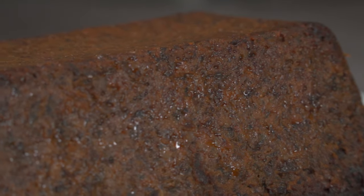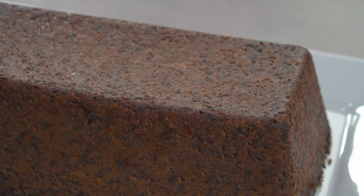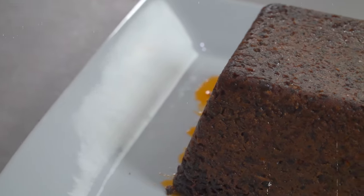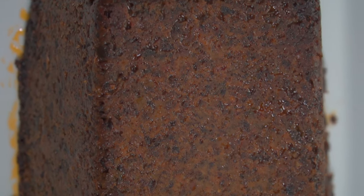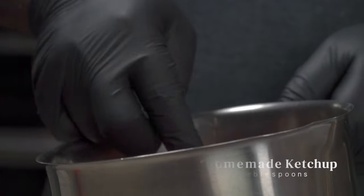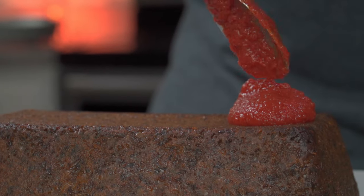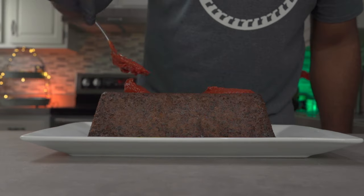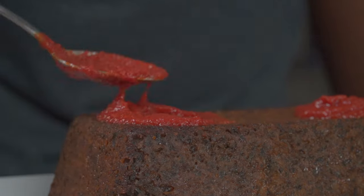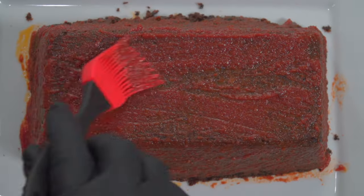This looks so good I almost quit the next step. You can actually heat this up and eat it as is. But if you want to go further, scoop and add two to four tablespoons of our homemade ketchup over the top of your meatloaf. Remember to hit the like button and subscribe if you're enjoying this video. Once you've added your ketchup, brush it all over the top and the sides of your mushroom meatloaf.